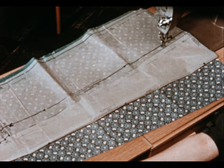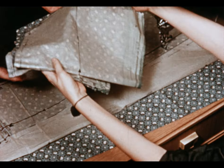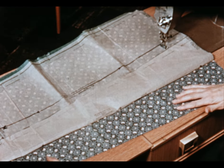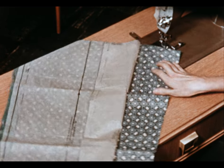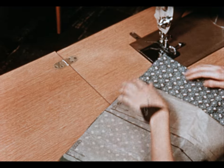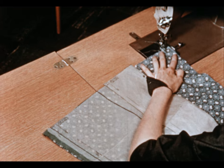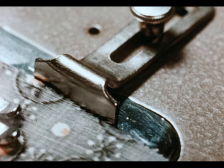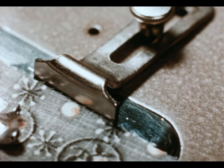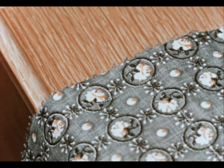Now the front also has a center seam which will be stitched in the same way, and Mrs. Moorling will take care of that while I'm working on the back unit. In order for the skirt to hang evenly, it should be stitched with the grain line, which means in each case stitch it from the hem to the waistline.